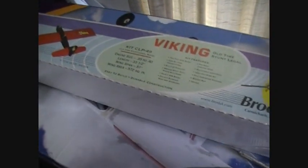Hey guys, today I'm going to be unboxing my Viking kit. I got this today at Joe Maxwell's Hobby Shop.